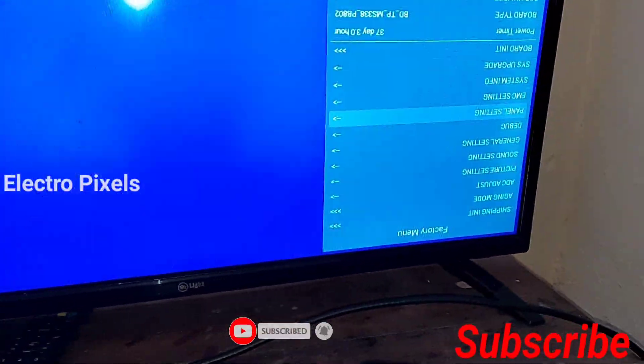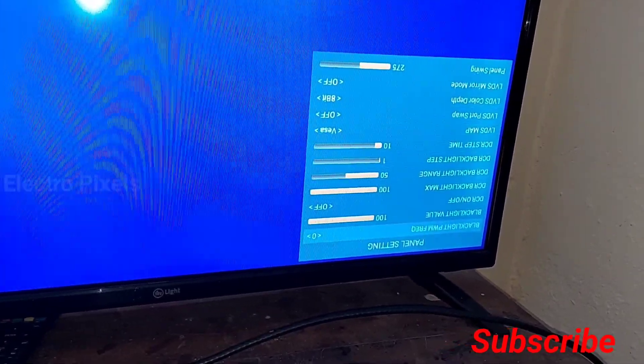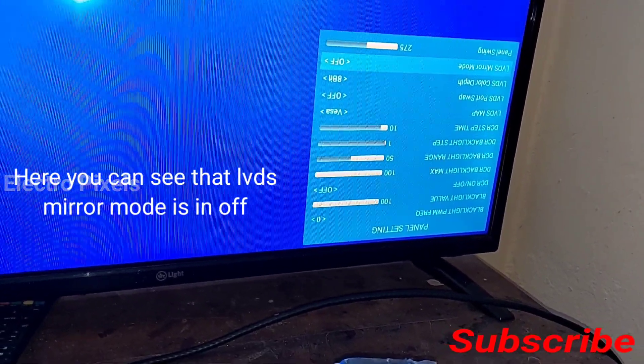After getting the service menu, we need to go to panel settings. In panel settings we see an option called LVDS mirror mode. Here you can see that currently the option is in off mode.